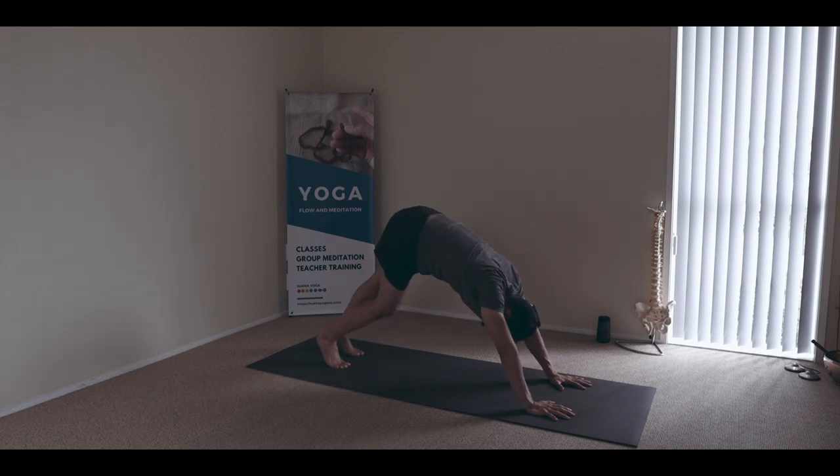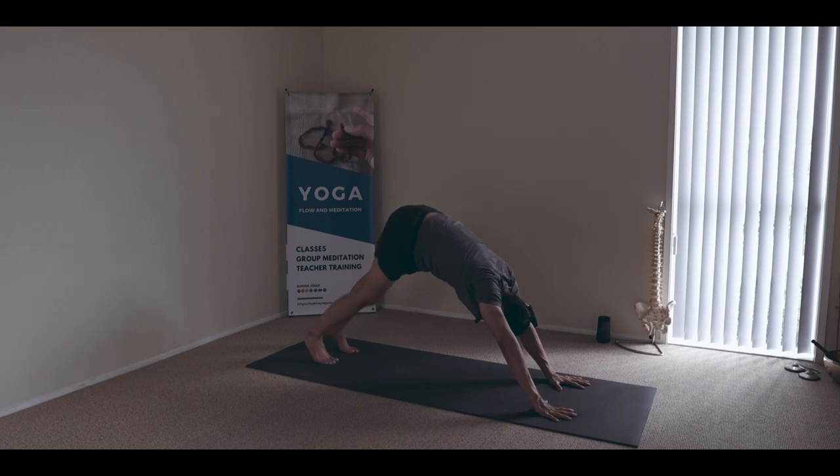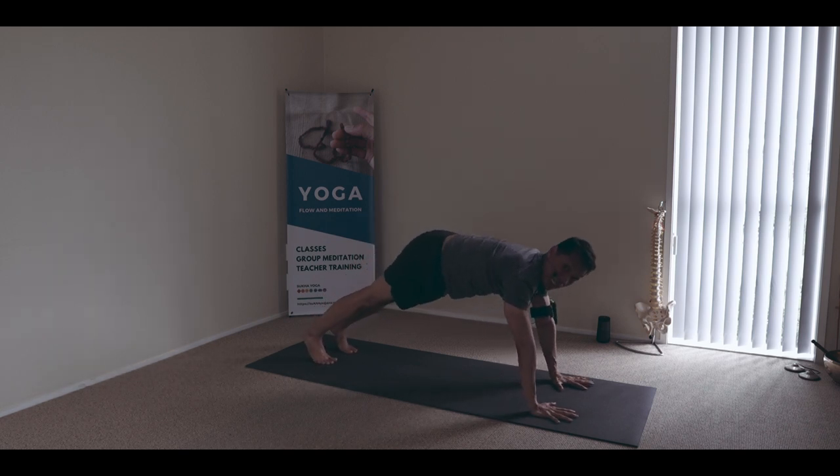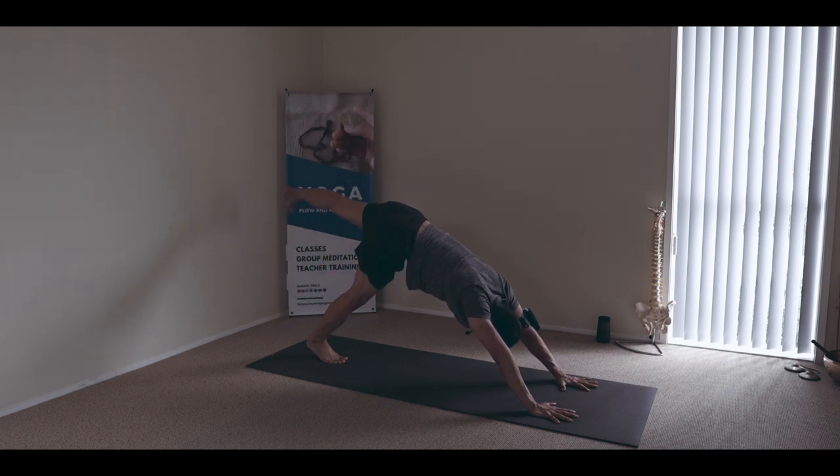Come forward, tucking, and then just balancing and pedaling. This time we're adding the three-legged dog — lift, right leg goes up, and then just hang and bend the knee, you can sway it.